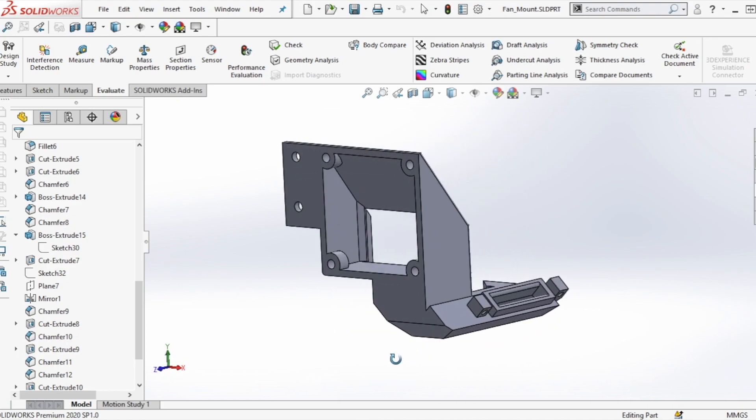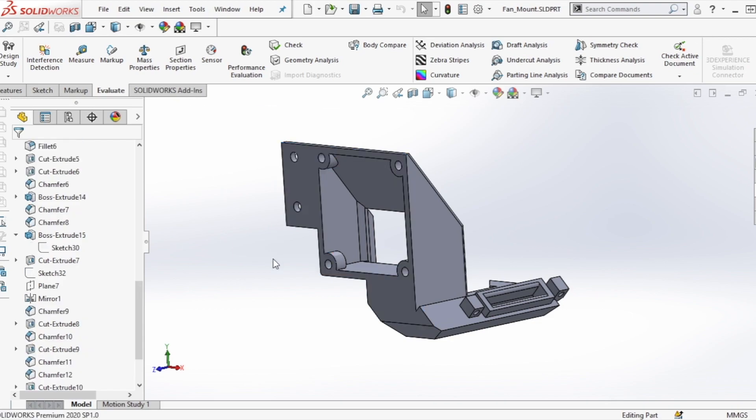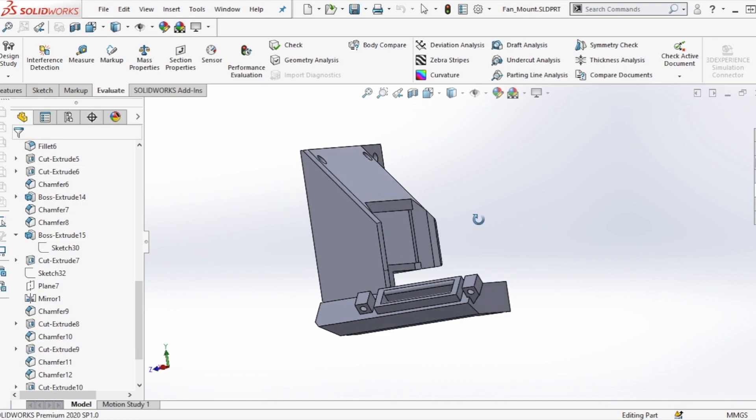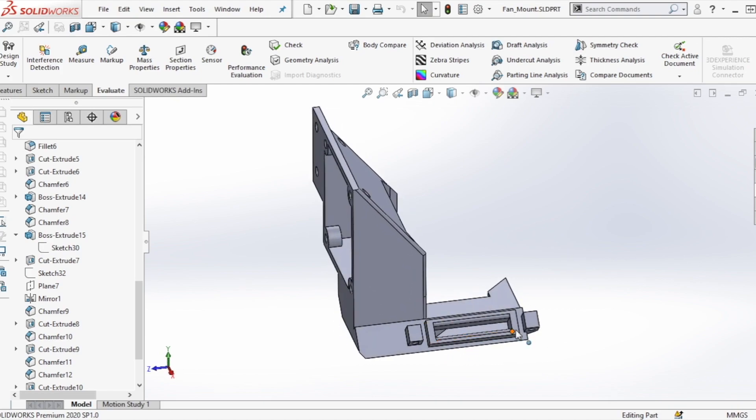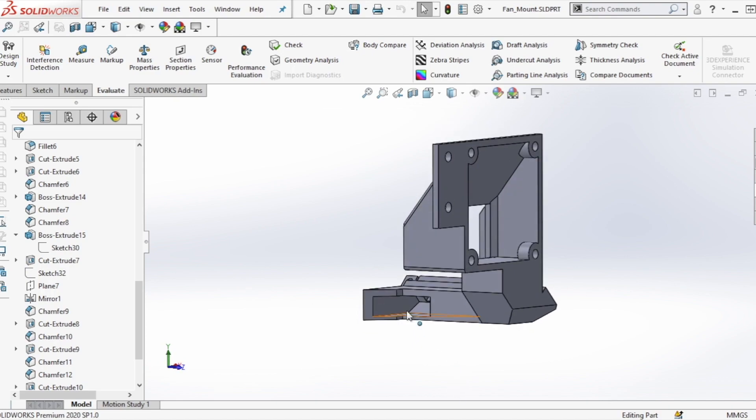I designed it to print flat on the back surface so it requires very little support material, and it also has concentric holes where it's going to be mounted. I also added standoff tabs so when I put the part cooling fan on I could mount it without having to worry about it falling off. They do require a little bit of support material but I think it's worth it to have that extra security on the printed part.